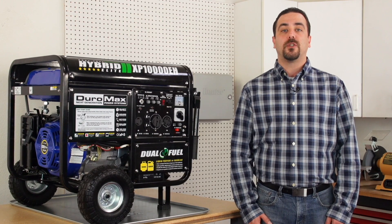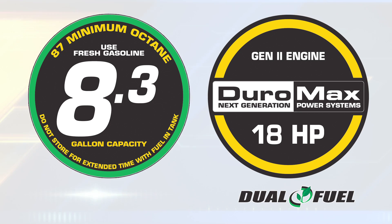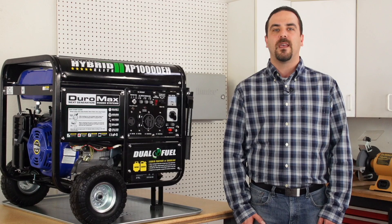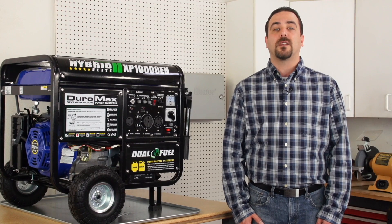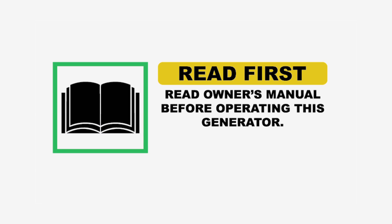Duramax generators require oil changes every 20 running hours. The splash type oil system cools and lubricates the engine by splashing oil around the inside of the case at 3600 RPM. This action will break down oil viscosity in 25-30 running hours. Broken oil cannot cool the generator properly and will cause the generator to overheat.